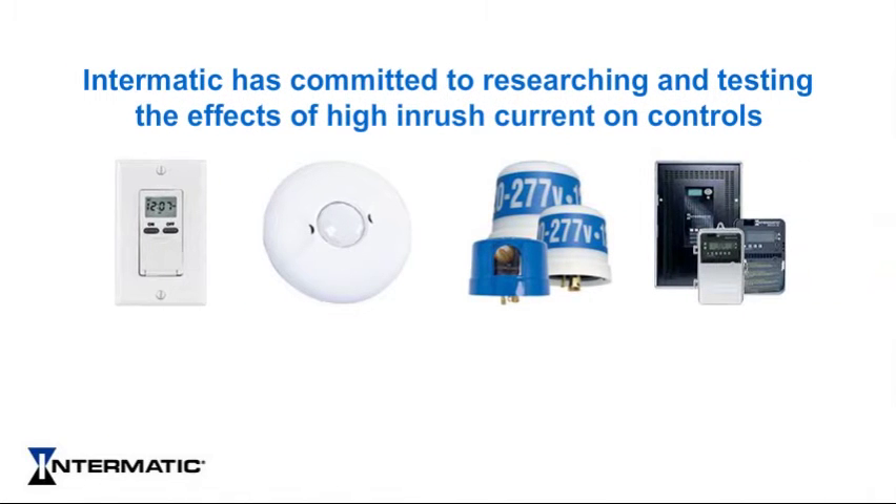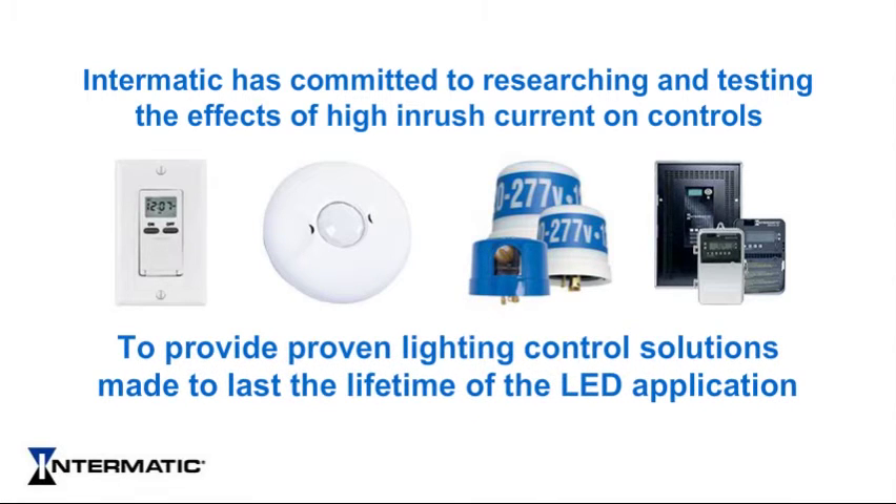Intermatic has committed to researching and testing the effects of high inrush current on controls in order to provide proven lighting control solutions made to last the expected lifetime of the LED.